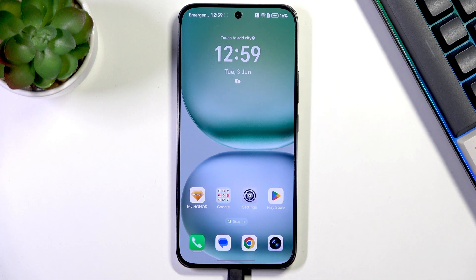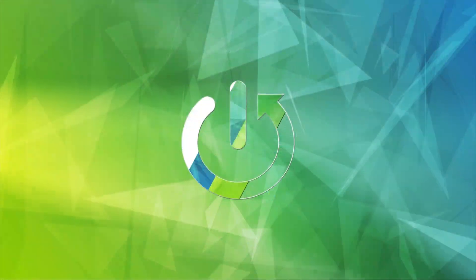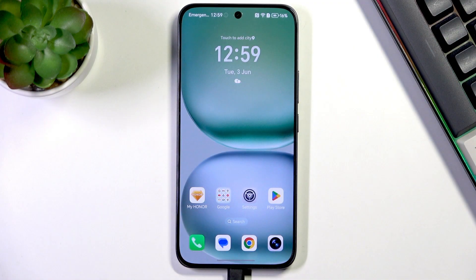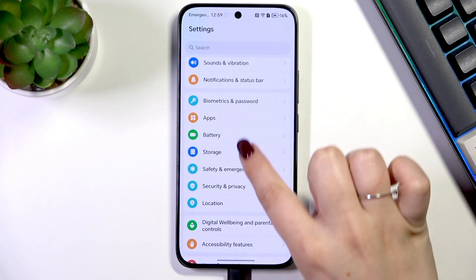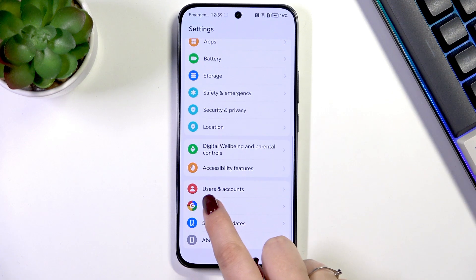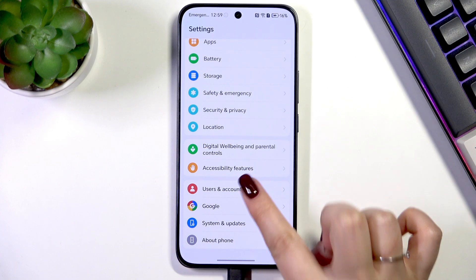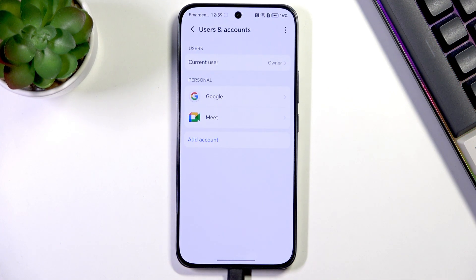Hi everyone. In front of me I've got the Honor 400, and let me share with you how to add or remove a Google account on this device. Let's start by opening the Settings, then scroll and find either Users and Accounts or Google. I prefer to use Users and Accounts.